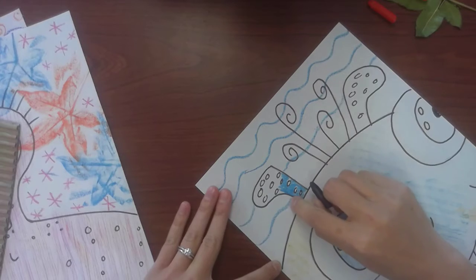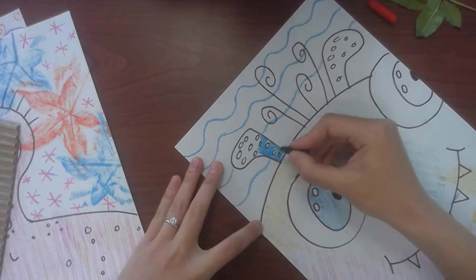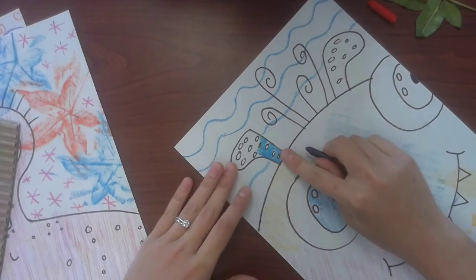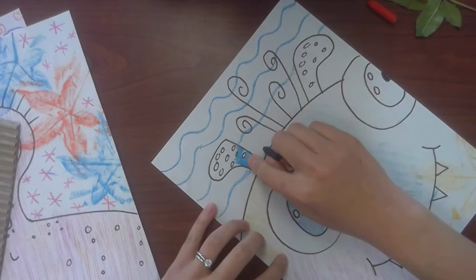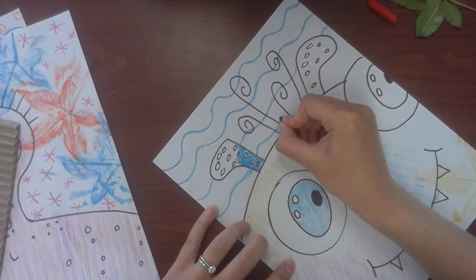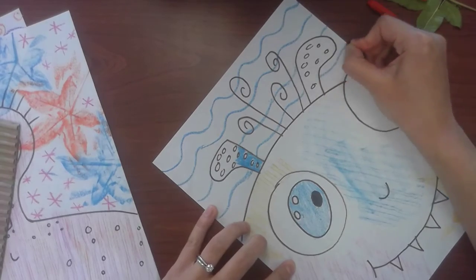Notice how I am skipping — jumping over my ear right here. I don't want to draw straight through it because I want it to look like the ear is in front of the background. Whenever we want to create overlapping, we always jump over what we want to be in front. Jump — it's in front.